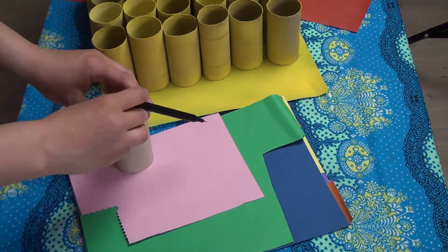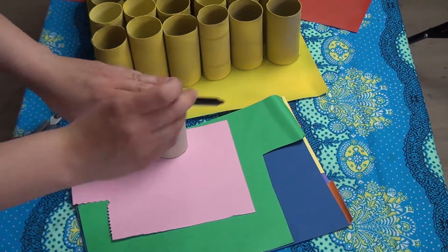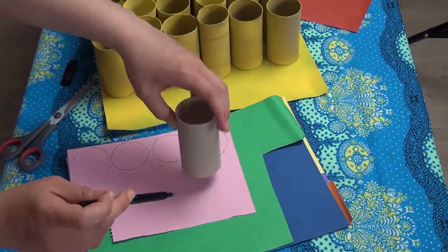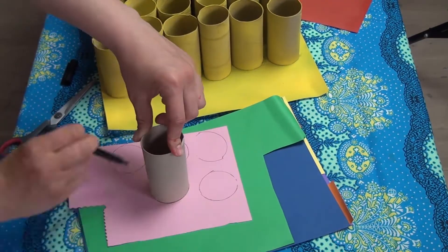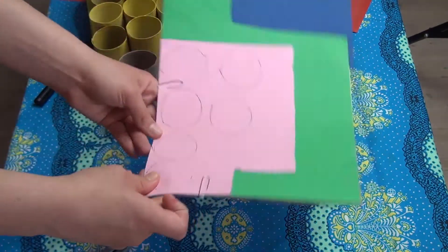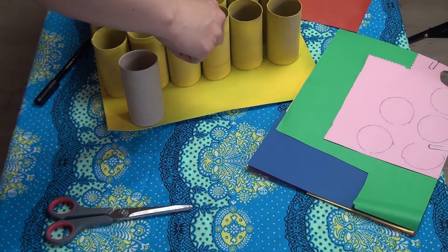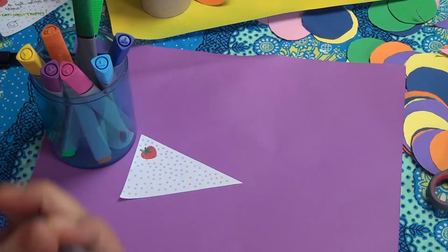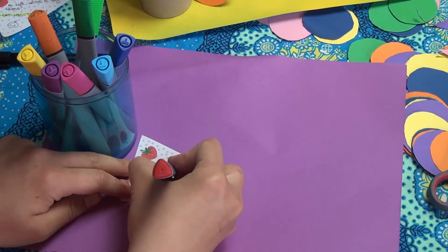I am now creating a lid for each tube so that I will write the date on it. I'm using six different colors and I will try to cut through all of them at once, and then just adjust the circle. Here I am creating the motivational notes.